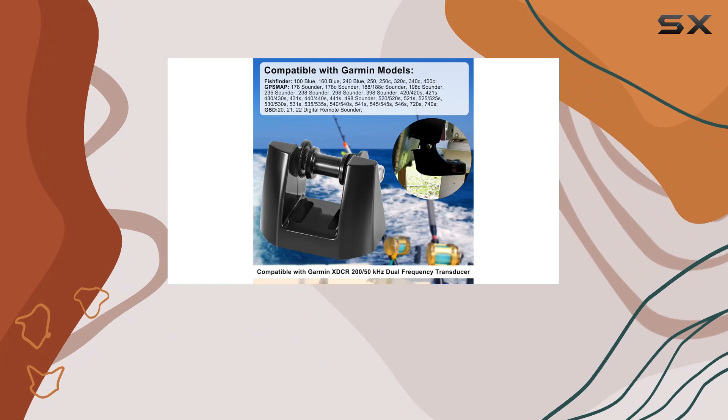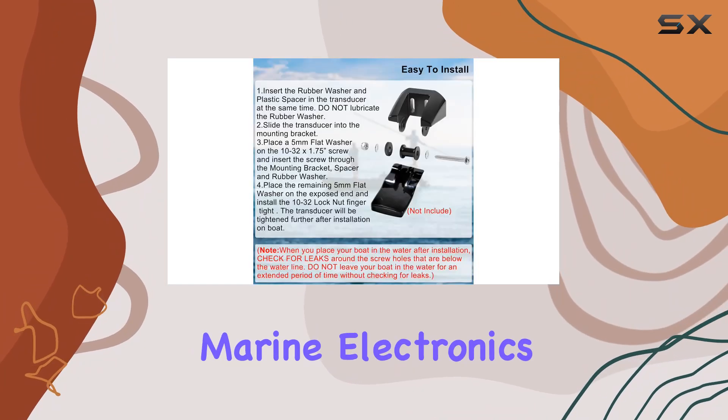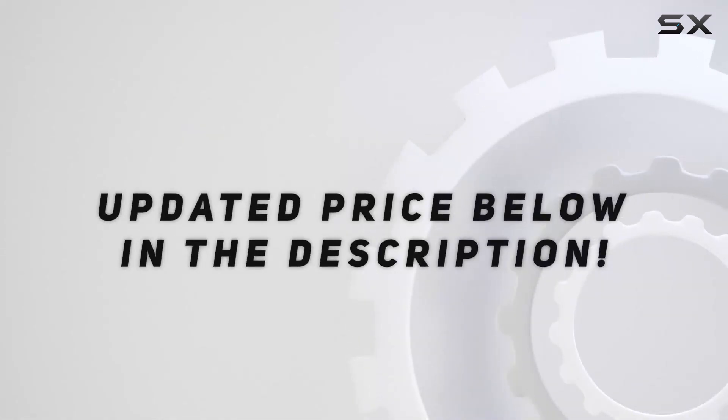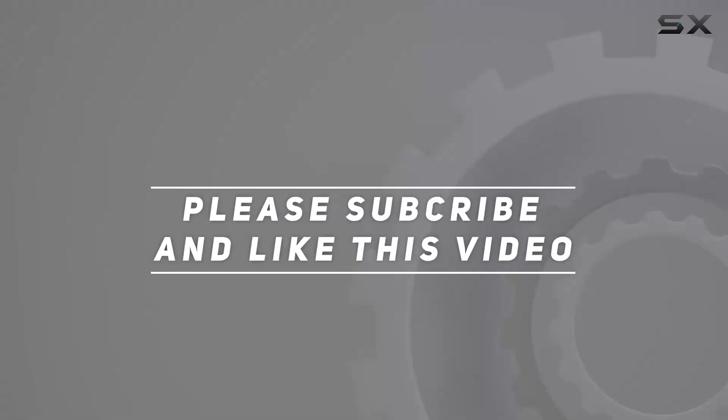Thanks for watching, and be sure to subscribe for more reviews and tips on marine electronics. Check out the video description for updated price. Thank you for watching this video.